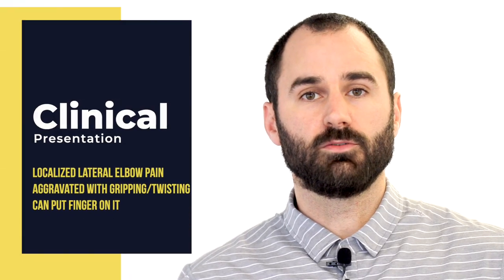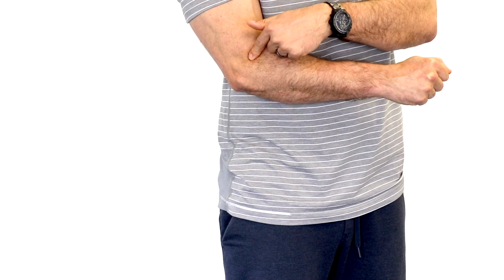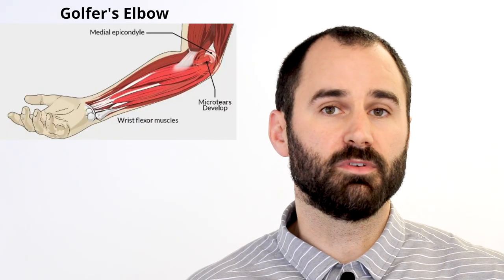What commonly presents is localized pain or tenderness on the outside of the elbow. You should be able to take your finger and place it right on the spot of pain, and it's usually aggravated with activities such as twisting, gripping, or extension. It affects one to three percent of the population and it's four to six times more common than golfer's elbow.